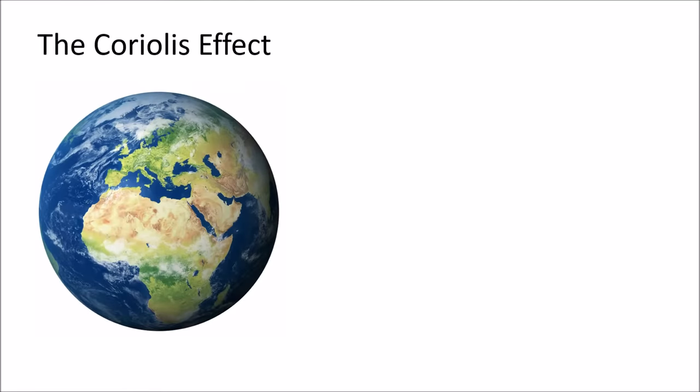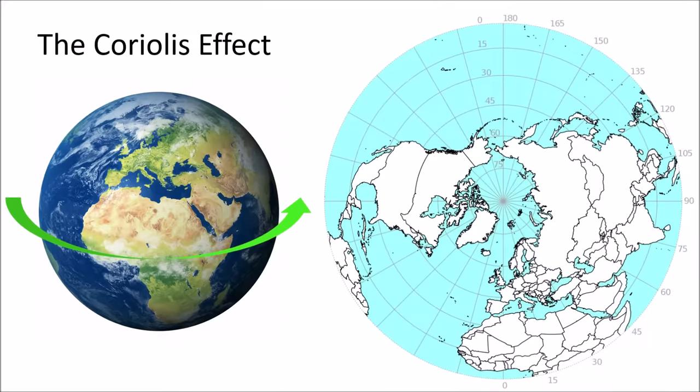The situations where we saw the trajectory being deflected depending on the perspective of the observer is called the Coriolis effect, and it has a lot of real-world scenarios. If you think about it, we're sitting on one giant merry-go-round right now called the Earth, and it rotates in this direction. Looking at the northern hemisphere, this is very similar to the merry-go-round we were investigating, spinning in a counterclockwise direction.